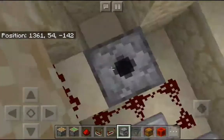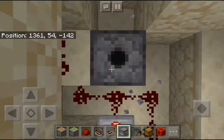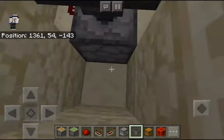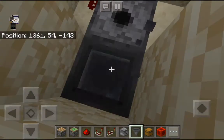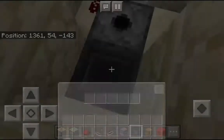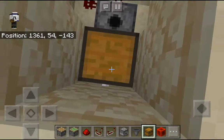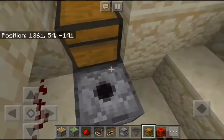Take your redstone dust and place it here. Take your dispenser and place it here — make sure the circle is facing upwards, not like this, it must be like this. Then crouch, jump, and place your hopper so it connects to the dispenser. You can test by putting blocks in here to confirm it's connected.